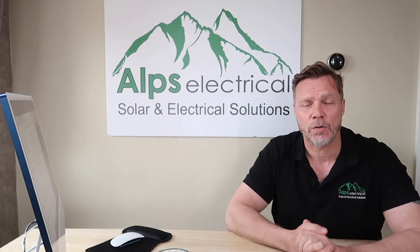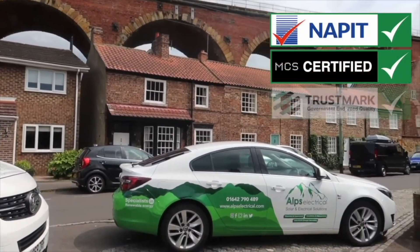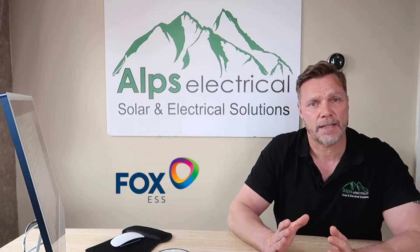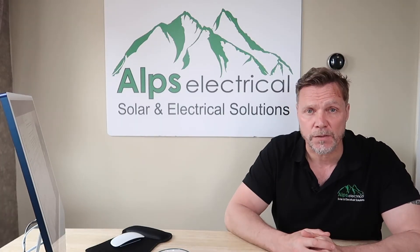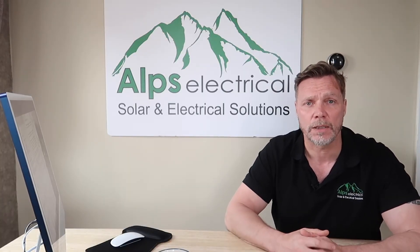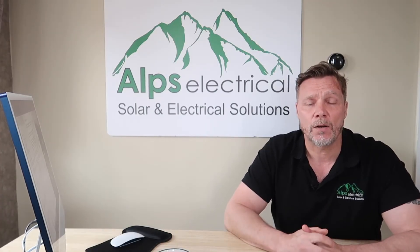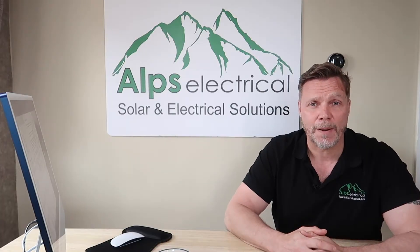Hey, Andy from Alps Electrical. We're an electrical contractors based in the North East, specialising in renewable technologies such as solar PV and EV charge points, and I'm here today to discuss Fox ESS. We have a lot of customers who we've installed Fox for, and that was one of the main reasons for doing this video — to send this on to our customers so they can see this crucial information about their battery storage.